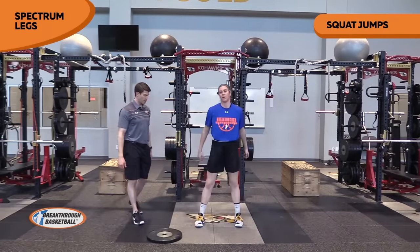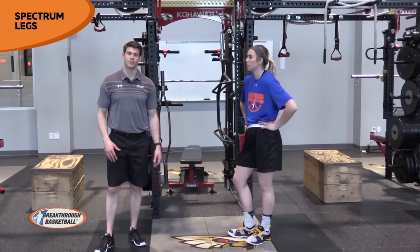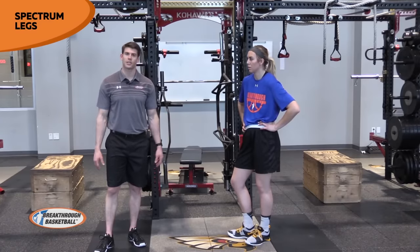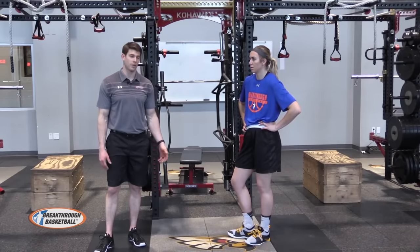Squat jumps. The biggest things are just posture, range of motion, and foot pressure. Making sure that her hip is stable, making sure she has control of her knee, her foot pressure is established throughout — basically getting her ready to jump higher and be stronger.